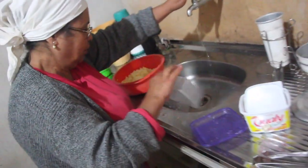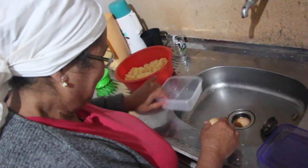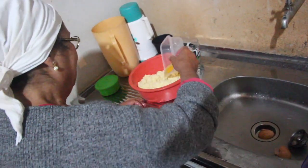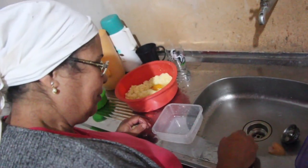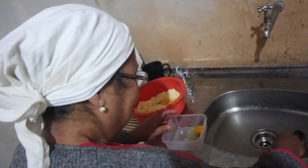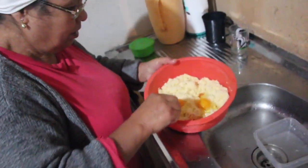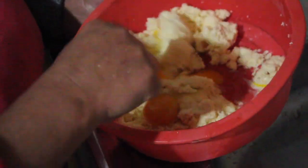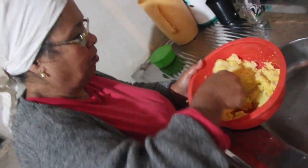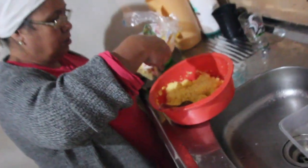Agora eu vou quebrar o ovo. Tenho medo de quebrar ali e perder tudo. Agora eu vou misturar. Isso aí só vai o quê? Polvilho ou farinha de milho? É a farinha de milho, um pouquinho — farinha de milho um pouquinho.